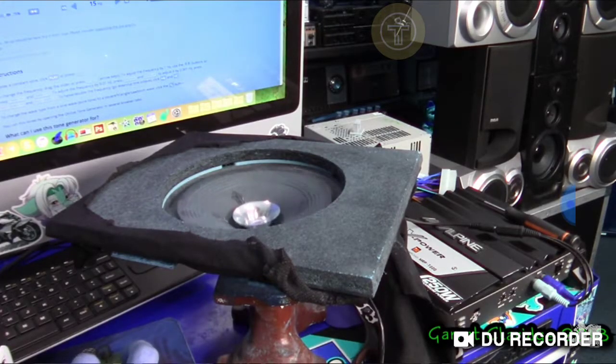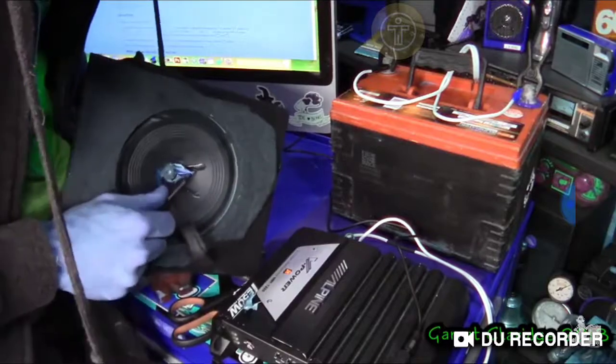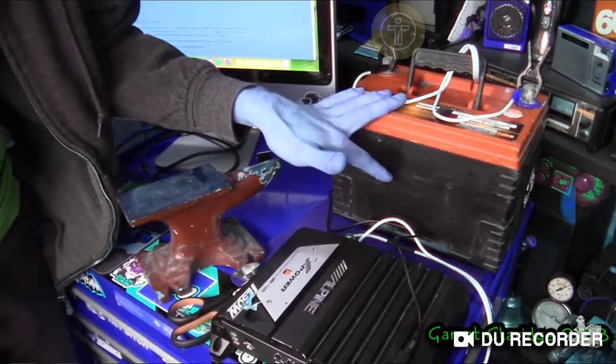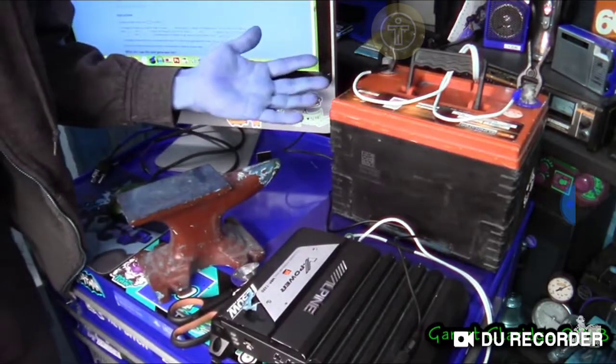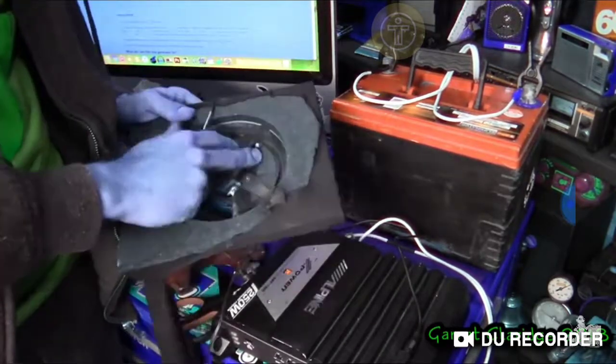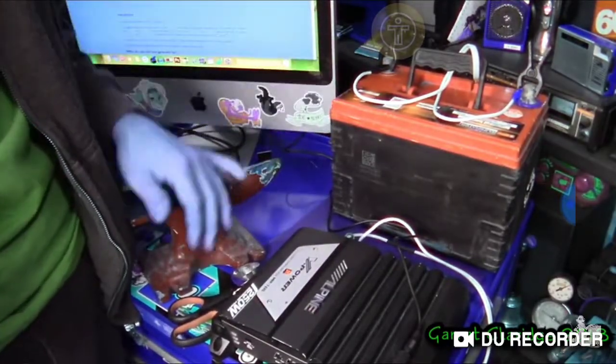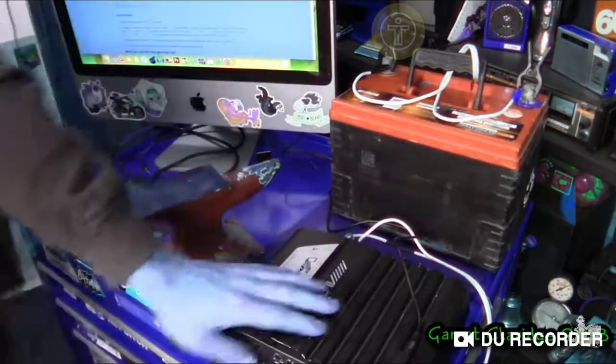Oh yeah, this will definitely work. I figured out my problem — I went ahead and got a marine battery. The power supply was just kicking off as soon as the speaker started shorting out, so now we're going to have a little bit of extra juice. Let's have fun.